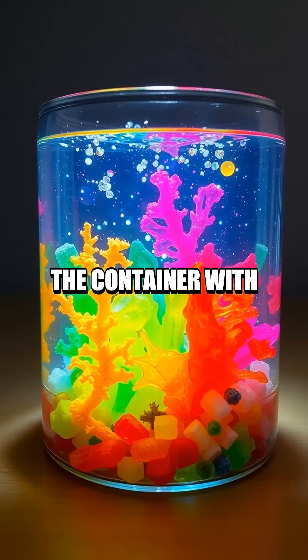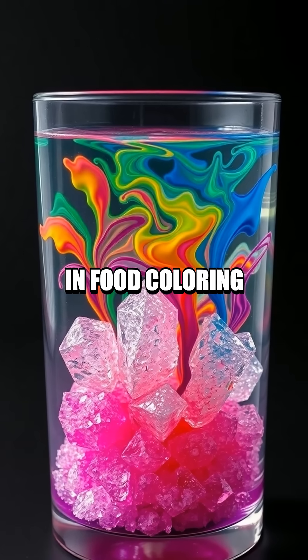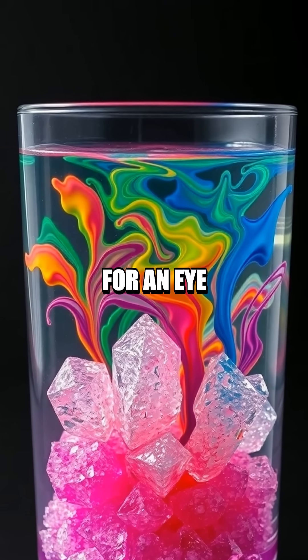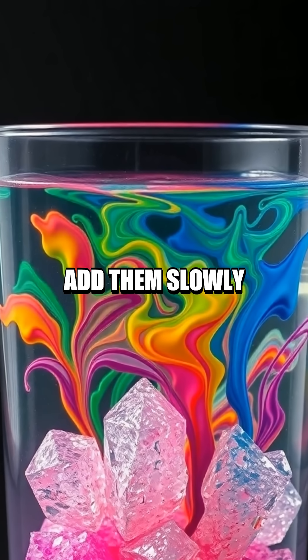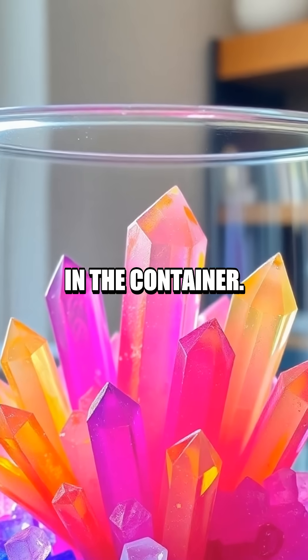Begin by filling the container with water and mix in food coloring of your choice for an eye-catching visual. Next, take the various salts and add them slowly to specific spots in the container.